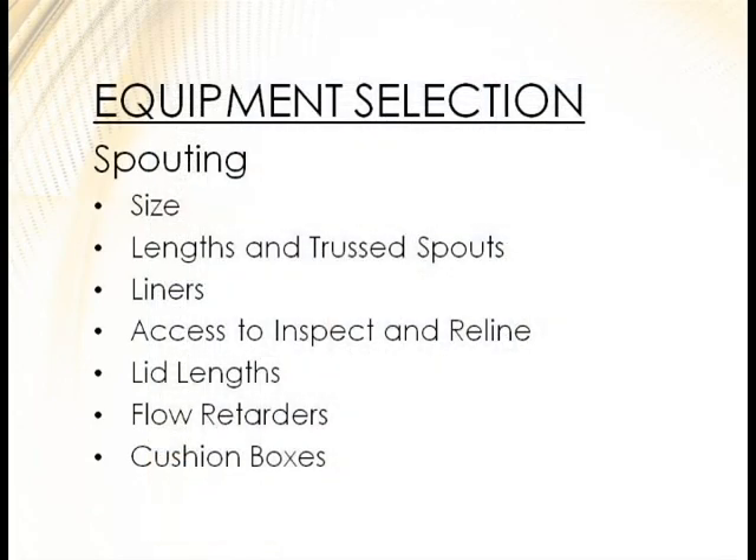For spouting, make sure you're not choking down your system with undersized spouting. Look at your lengths and whether you need a truss spout. Consider your liners — a half-inch liner on the sides and bottom decreases the flow space, and depending on the commodity at 60 to 70 bushels per square inch, that takes out a lot of capacity. Consider access to inspect and reline — if you have ten-foot sections of spouting you can't reach, consider going with five-foot lids so it's more manageable. Also look at flow retarders and cushion boxes.